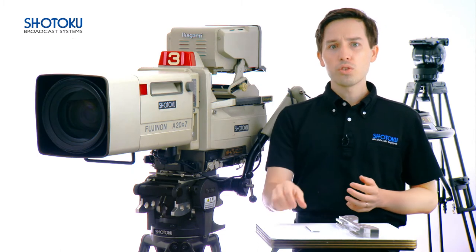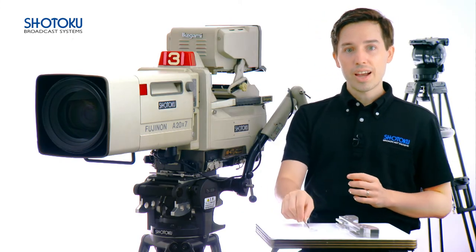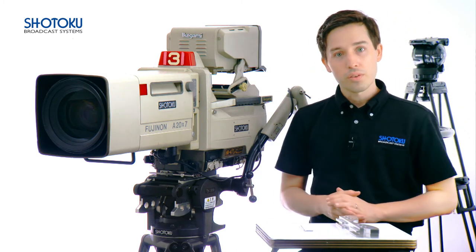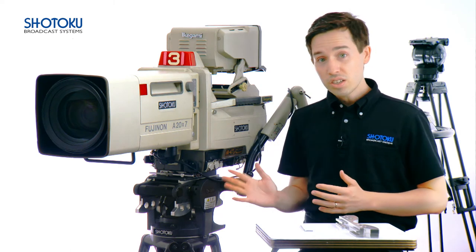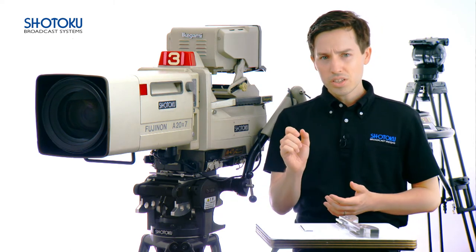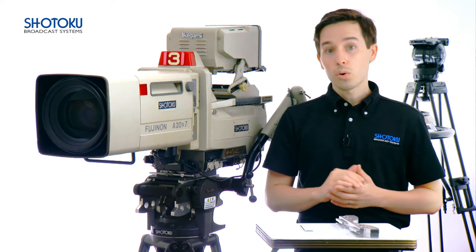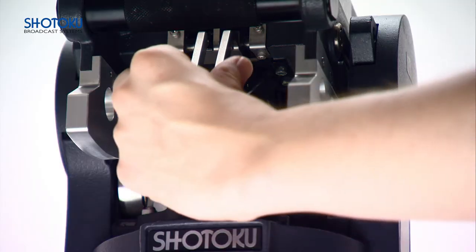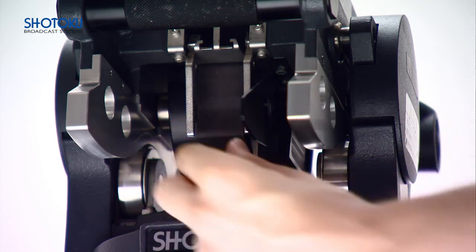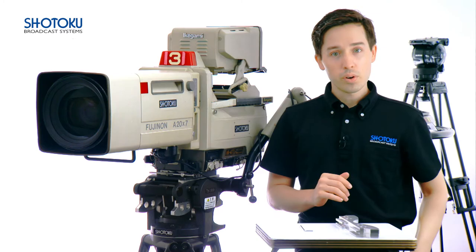To do this, the only tool I need is a single 3 millimeter L wrench. First, we make sure the tilt axis locks are engaged. Then we float, or raise up, the cams so they disengage from the cam rollers. This is done by squeezing, lifting, and then pushing down on the cam floating lever located on the opposite side of the head. I can tell my cams are no longer engaged with the rollers because I can spin the rollers freely.